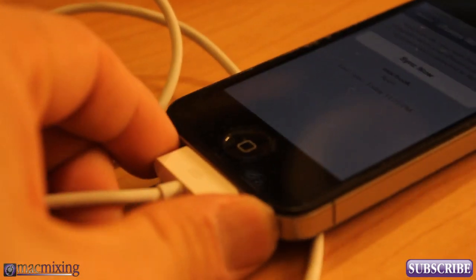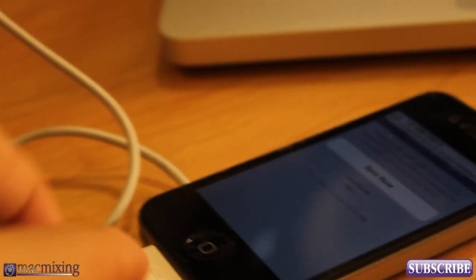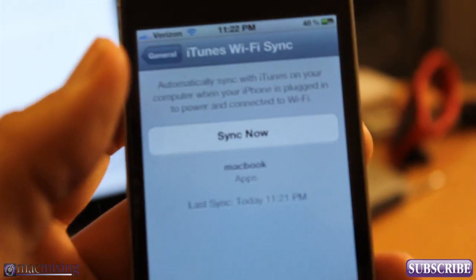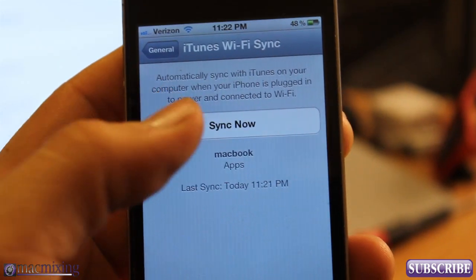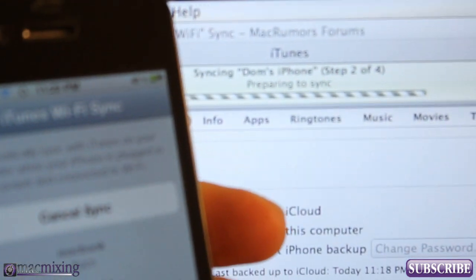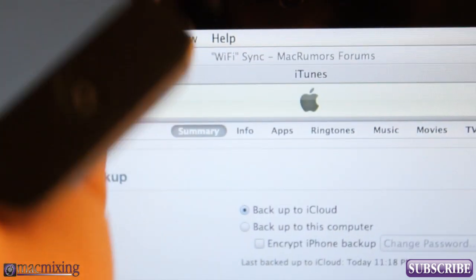I'm just going to unplug this so you guys can believe this — right now it's plugged into the power outlet over here, but that's nothing special. So I'm going to unplug this. Now there's no cable attached to my iPhone at all. Check it out — Sync Now. And it's syncing. See? Syncing completely wirelessly. Nothing is connected to my phone. It just synced my phone over Wi-Fi.